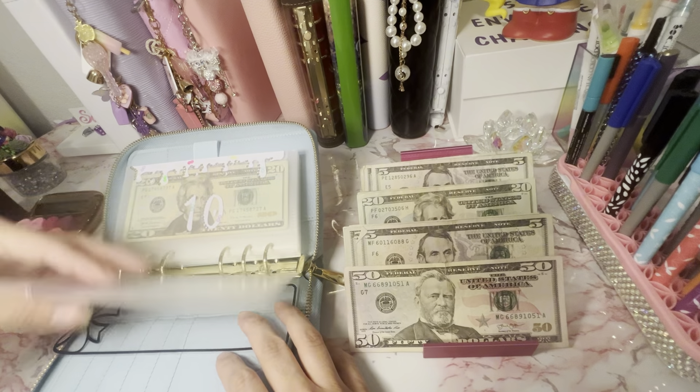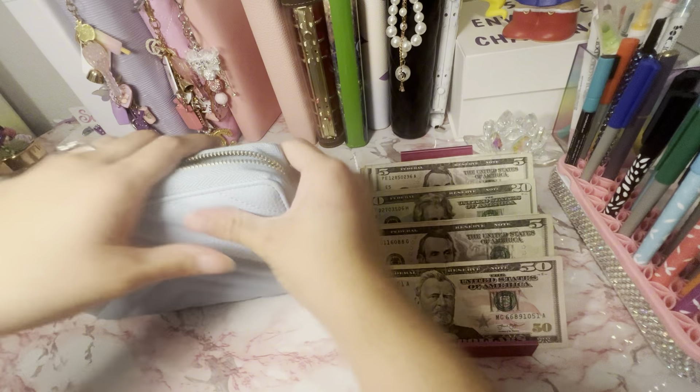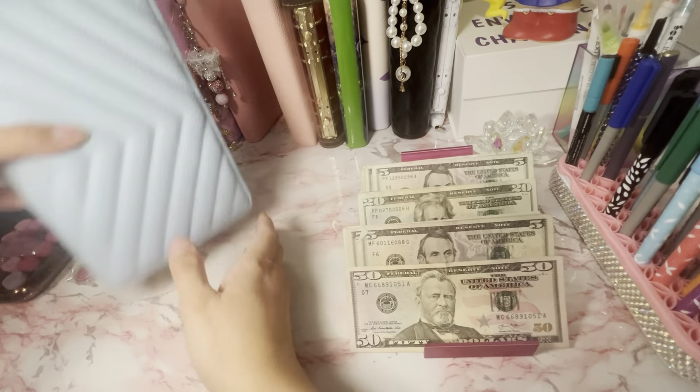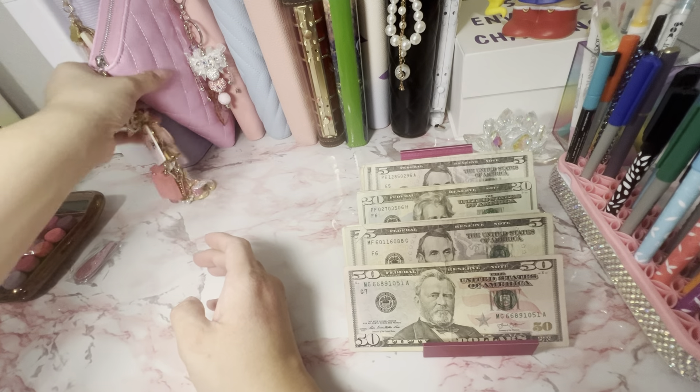Doesn't it look so cute? Very cute. I didn't buy as many as I should have because I wanted to see if I even liked it.